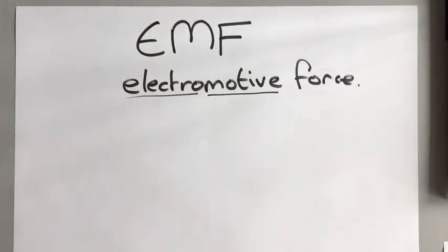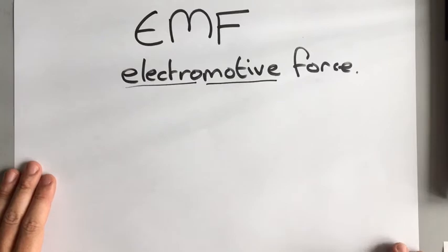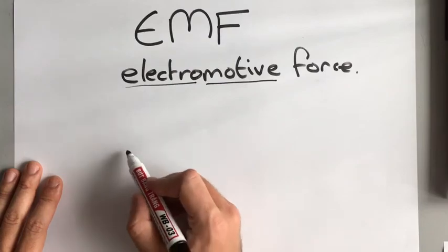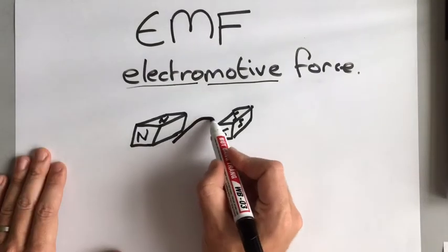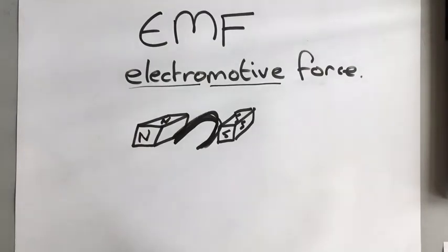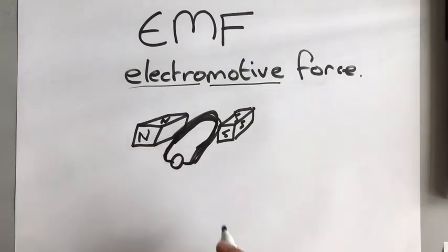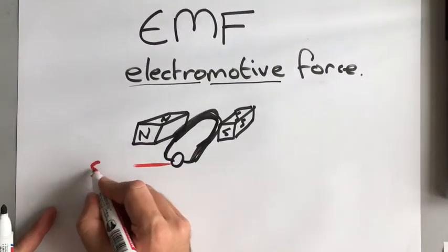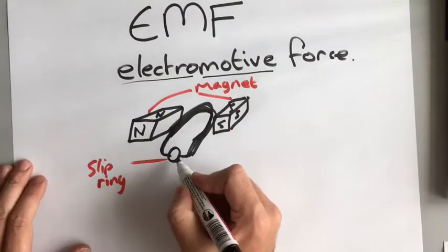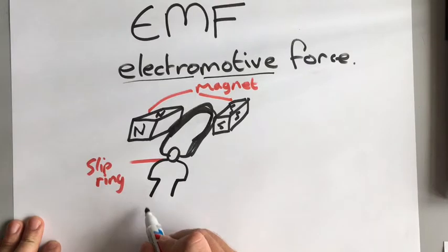This electromotive force is actually how all electricity is generated — all the electricity we use right now and all the electricity generated in the whole world. The way it works is that we have a magnet and a coil of wire inside that magnetic field. That coil of wire is linked to a ring that allows it to turn around, and that ring is called a slip ring.